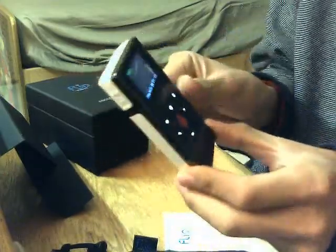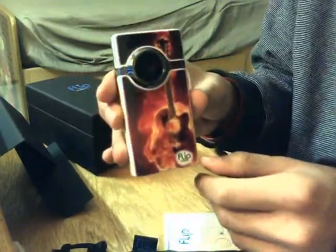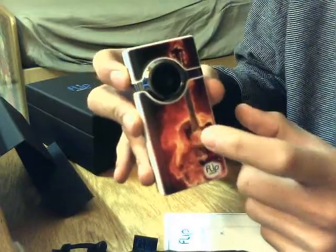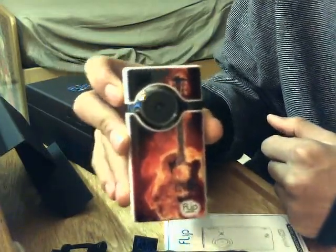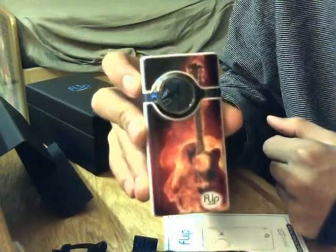That's pretty much it. Look forward to seeing a test video on this Mino HD. I'll be putting up some videos shot with this camera. Hope you enjoyed the review — comment, subscribe, rate, do whatever you want.